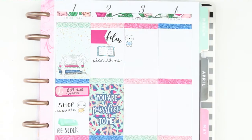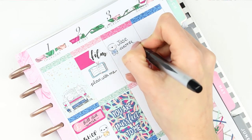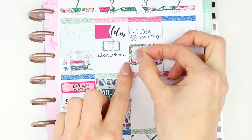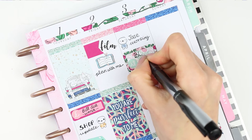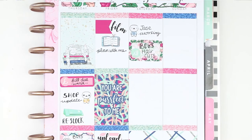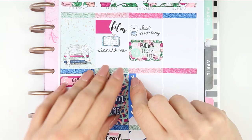For Saturday I put down a little puppet that says adult life because my partner will be working. I put a half box down with an icon from the kit showing scissors and a comb as I'm going to be taking my boys to get their hair cut. I then created my to-do section with a heart checklist.